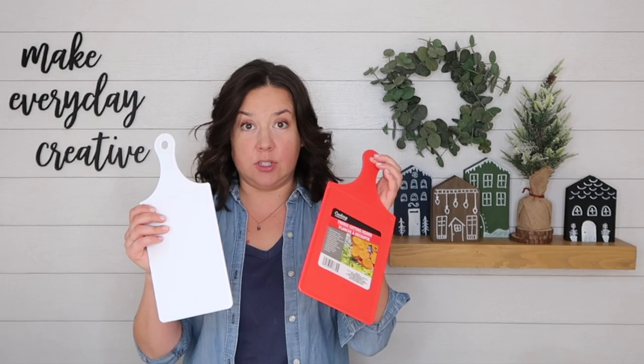Hey there, I'm Amy from thecrazycraftlady.com. Welcome back to week 16 in my 25 crafts to Christmas countdown. I've got some exciting Dollar Tree crafting news for you — cutting boards are back.